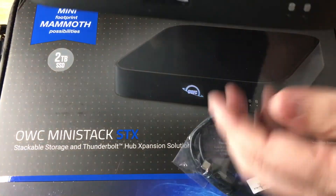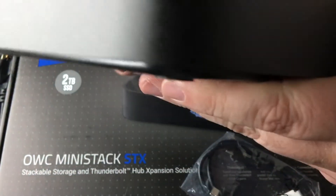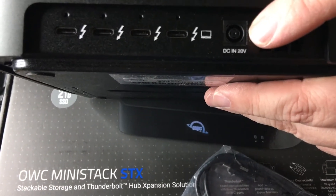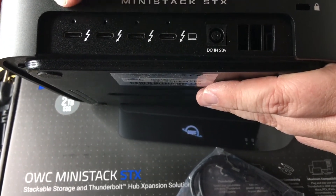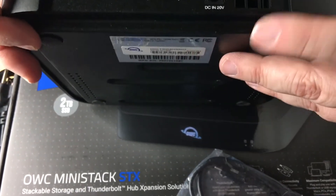Here is the unit itself — it's metal all the way around the outside. Here are the ports on the back. This is where you plug in the 150-watt wall adapter, and you can do 60 watts out of this port. Then you have the other Thunderbolt ports, and it has a little fan port right there.